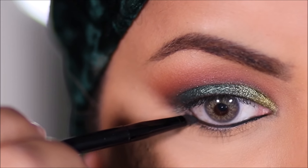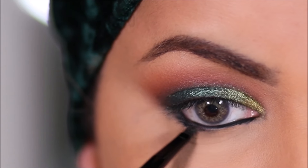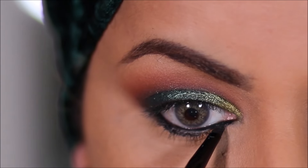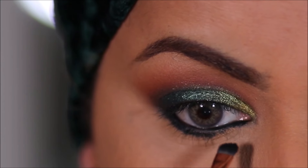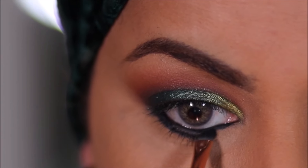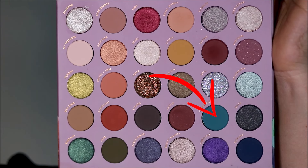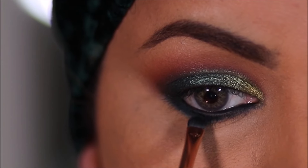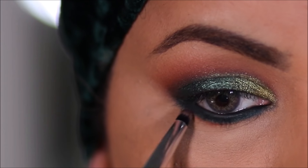In the lower waterline as well as lash line, I'm going to first use the Maybelline gel liner. Over that, I'm going to be using a matte eyeshadow called turquoise. I'm going to soften this using carnelian — I'm trying to achieve the same colors that are on the lid, just to balance the lid with the lower lash line.